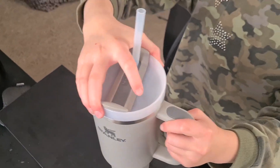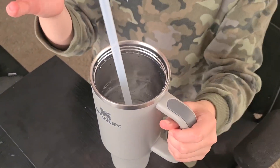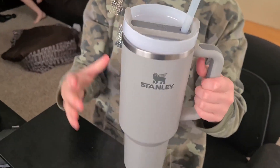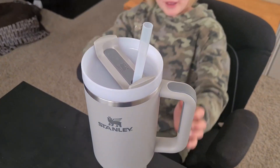You just twist off the lid and it's super easy, the straw comes out and you can hold it from the bottom or you can hold it from the handle, which is really nice. It's just a really well-made water bottle.